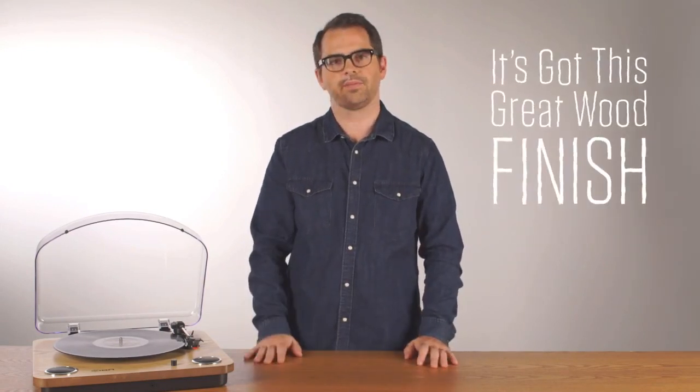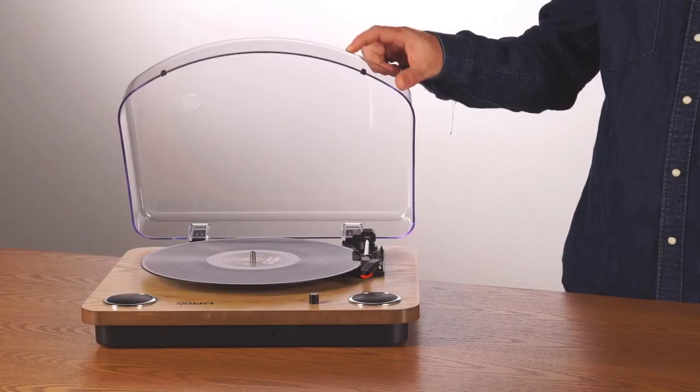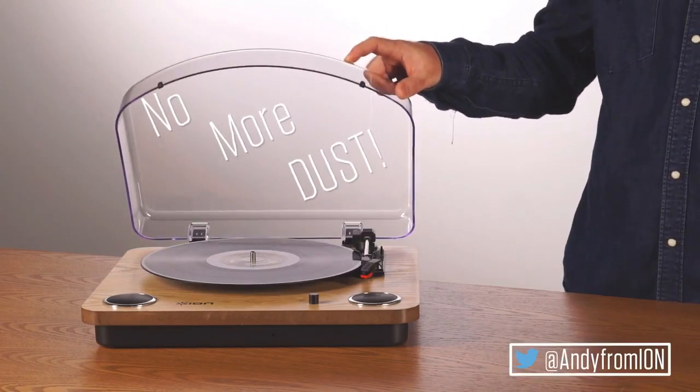It's got this great wood finish and it comes with a dust cover — no more dust. So again, this is Andy from ION. Thanks for watching.